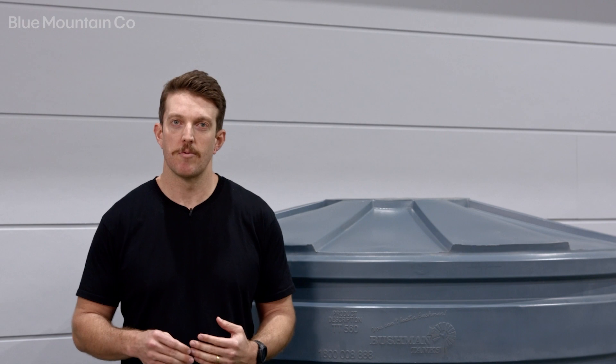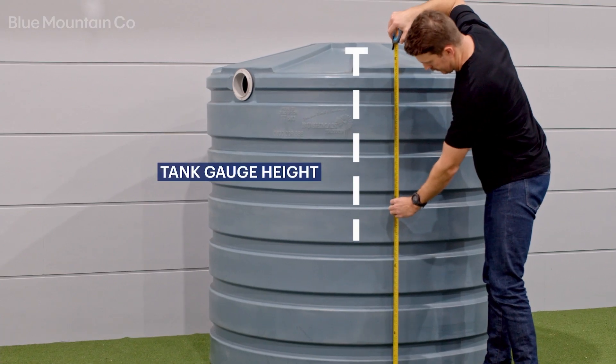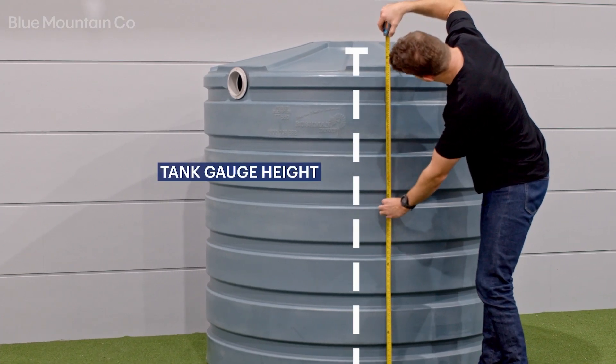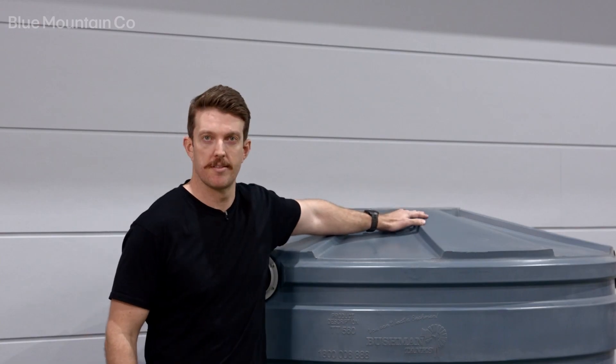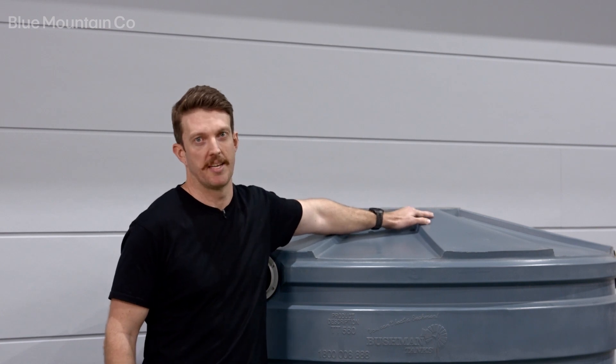The first measurement will be to the top of your tank — it's easy to think of this as where you're going to install your tank gauge. On this tank we're going to install it on this surface, so we're going to need to measure up to here. Next you can add more details for a precise reading.